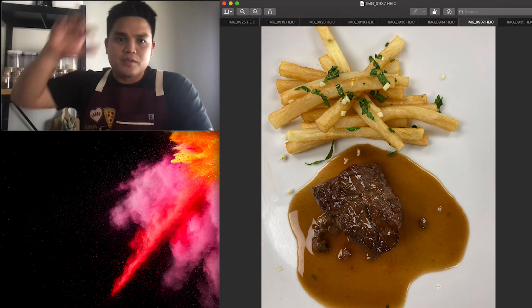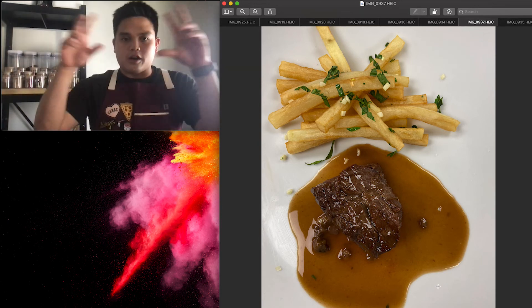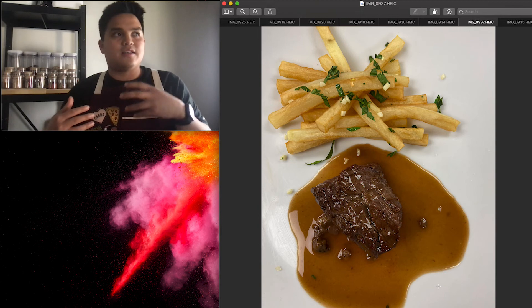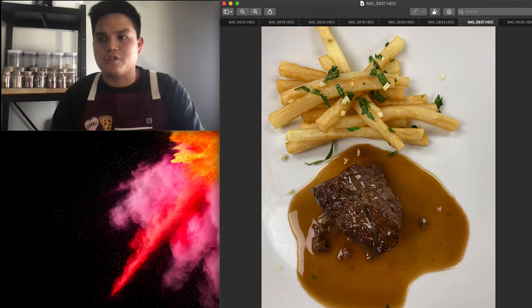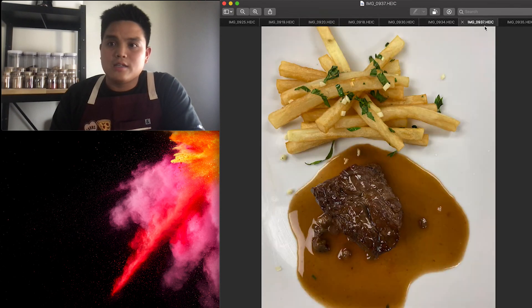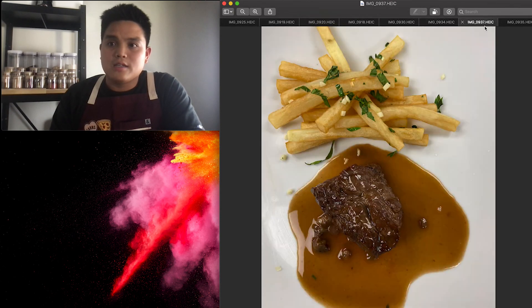I really want to make a video later on about the flavor compass — where you imagine a compass with fat, acid, salt, sour, and spice, and you're really balancing out those flavors. Overall, two really fun days.